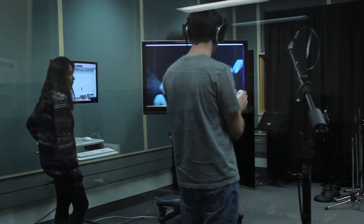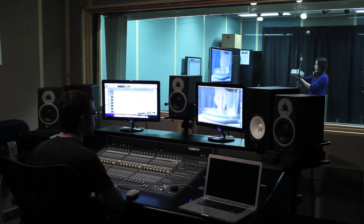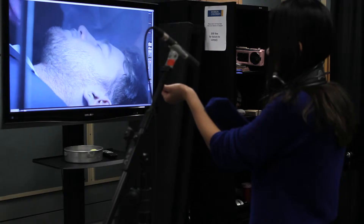We haven't done anything too insane today, but we focused mostly on the filler stuff like footsteps, and in particular the opening morgue shot where Mark, our main character, is working on the body of one Mr. Phillips.